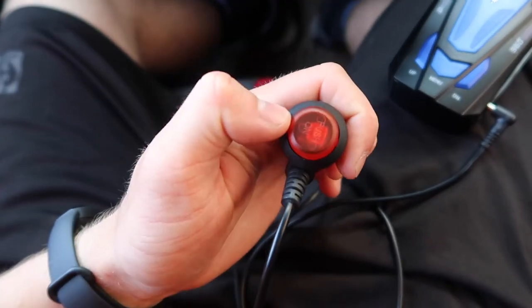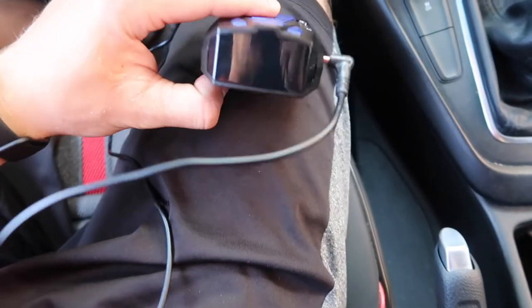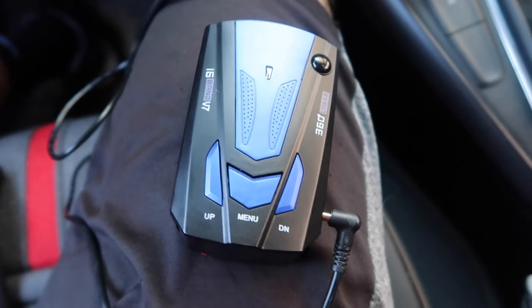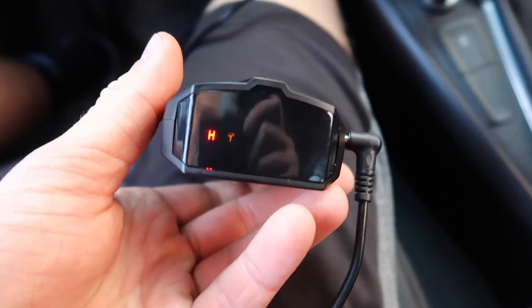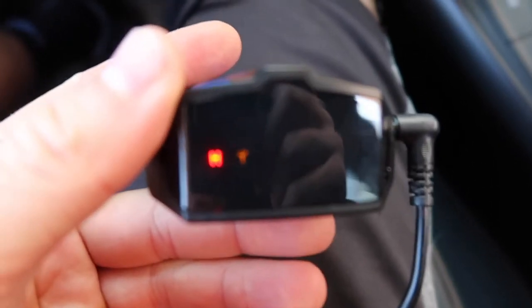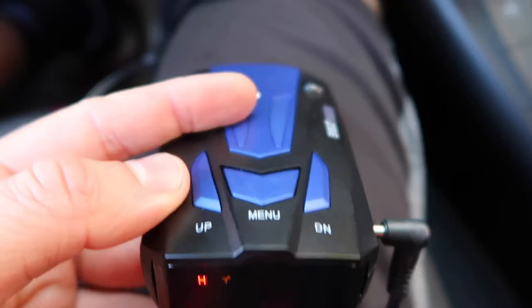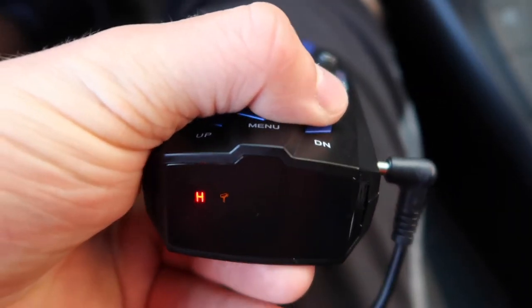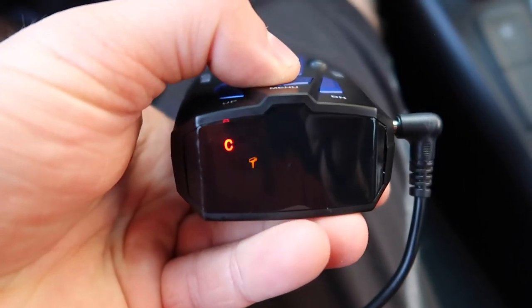Now we've got it plugged in — let's put some power to it. This button lets you quickly turn the device on and off, which is nice because you can leave it plugged in and just press it. When it powers on it says 'highway mode' and announces the system is booting up. The speaker is crappy and has a weird accent, but you can see the display — the H is for highway mode. Pressing volume up gives a beep so you know how loud it is. There's city mode and highway mode available.